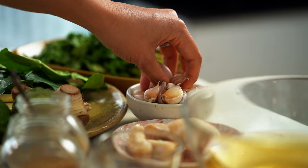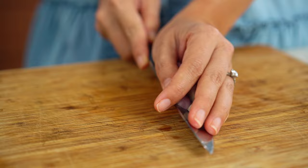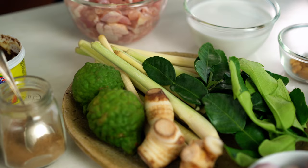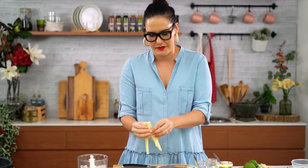Next we want some garlic. And then some red Asian shallots as well — you can use French shallots here too. And now some lemongrass. I love that smell so much. What we need to do here is prepare the lemongrass: just cut that end off because it's often very tough, then peel off these outer layers because they're also really tough and fibrous, and now finely slice.